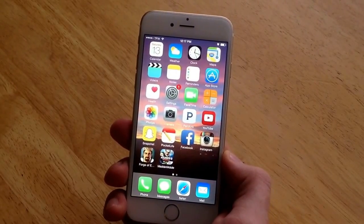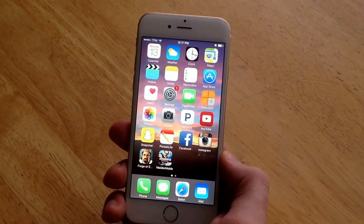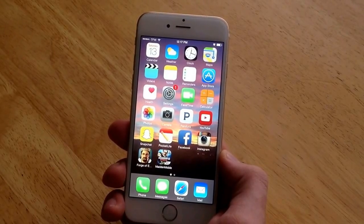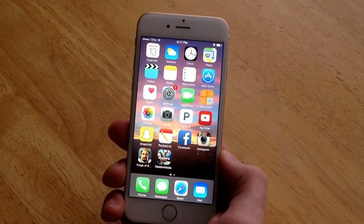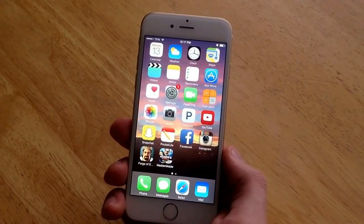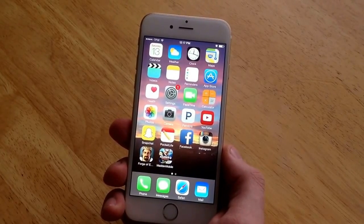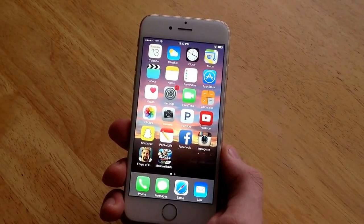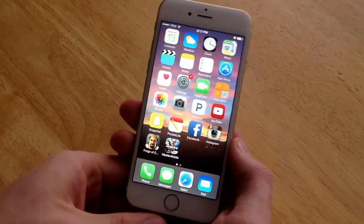Let's say your phone froze and you can't do anything — you're stuck on an app, you can't get out of it. Power cycle. If you can't receive calls, can't receive pictures, texts, or your email isn't updating — you don't want to deal with any glitchy stuff, apps that lock up and freeze on you. Power cycle. This is the equivalent of pulling the battery out on any regular phone, but since you can't do that on Apple phones, this is how you do it.